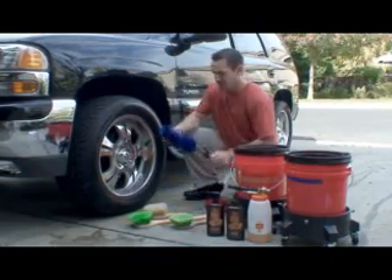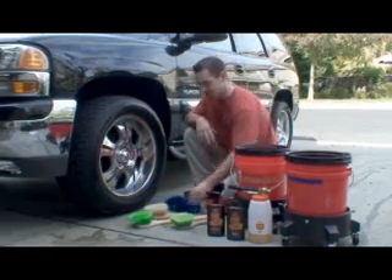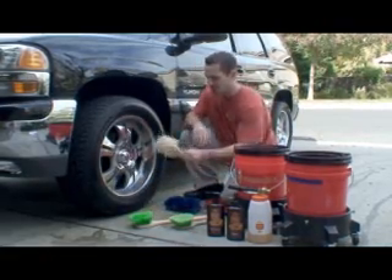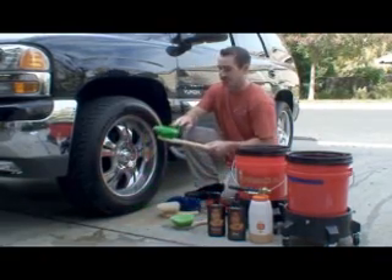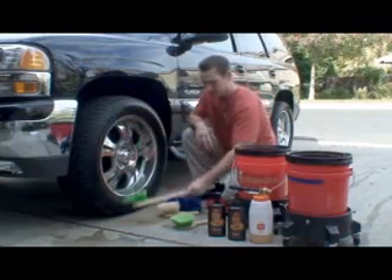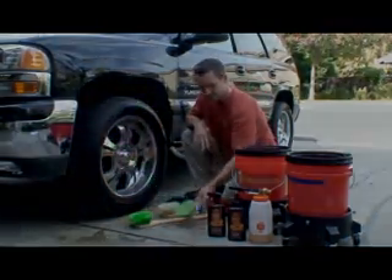We use an easy brush to get behind the wheel and clean back behind it so we don't have to take the wheel off to clean it. We use a boar's hair brush to clean the wheels nice and soft — you don't have to worry about scratching your wheel. We use a long-handled stiff bristled brush to get in the wheel wells, and a short-handled stiff bristled brush to clean the tires.